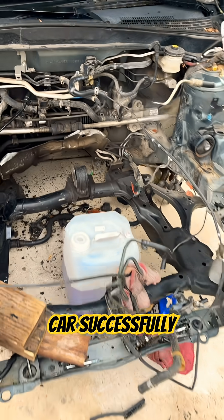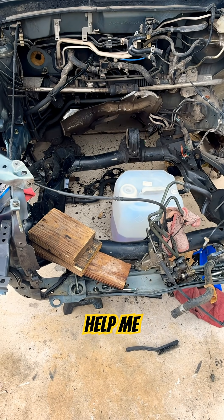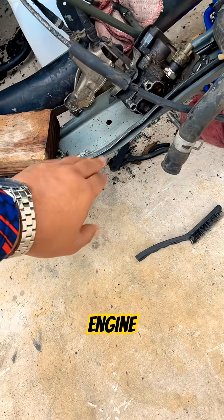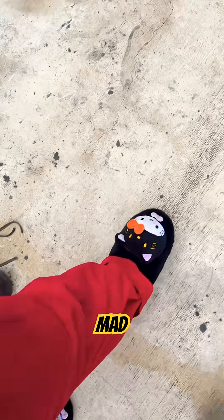Got the engine out of the car successfully — pretty easy. Lifted it up and had my neighbor help me a little bit. Initially when I got it out I dropped the engine right here and it bent this and this, and then I dropped the engine again right here on the concrete, which was mad unfortunate.